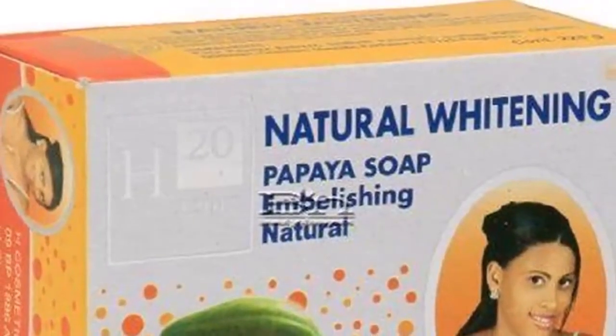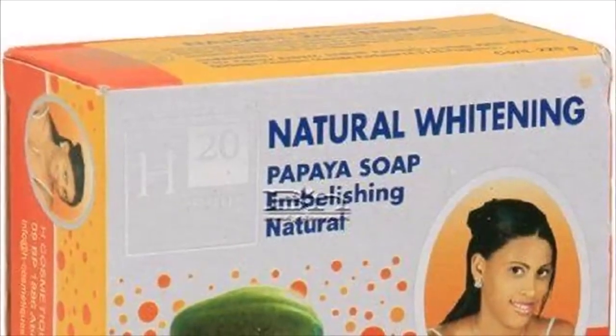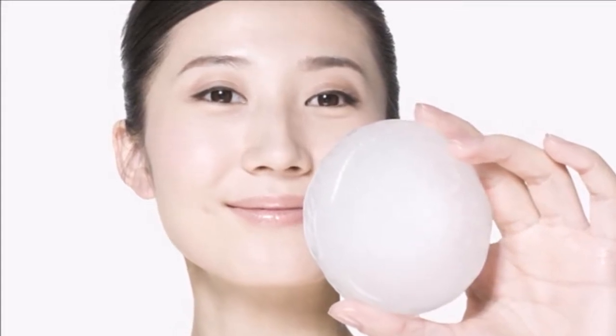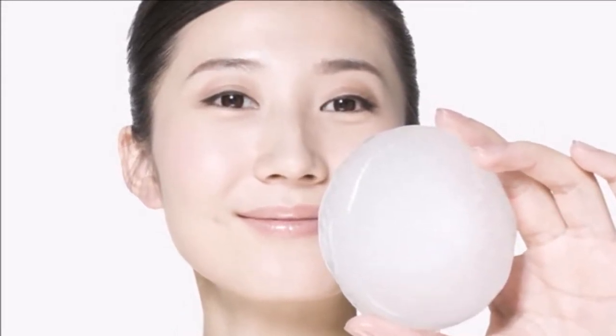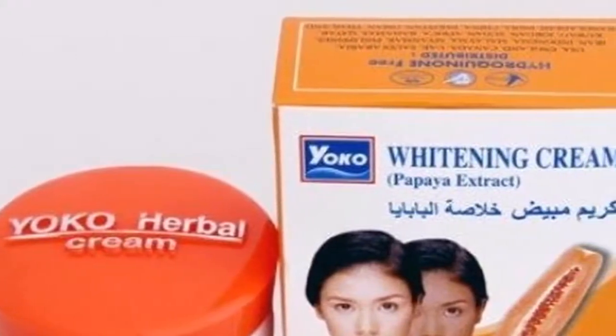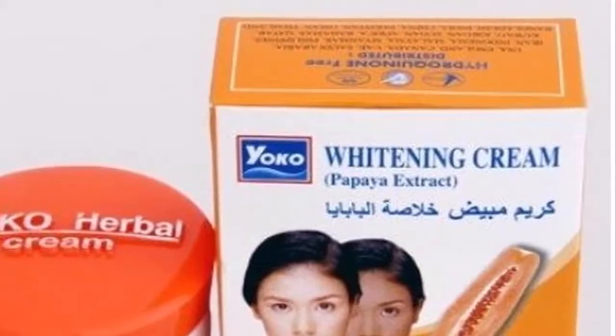Amazing papaya soap for skin whitening and evening out two-tone skin. Along with the increasing demand for lighter skin, many companies manufacture skin whitening products, including skin lightening soaps guaranteed for glowing skin. The question is: what type of skin whitening soap is suitable for your skin? The truth is that there are many types of skin lightening soaps available in the market.